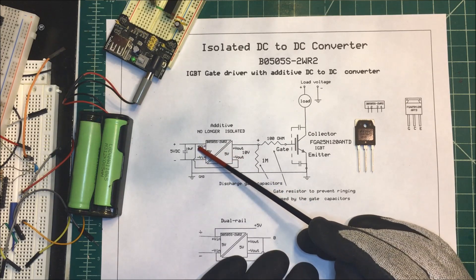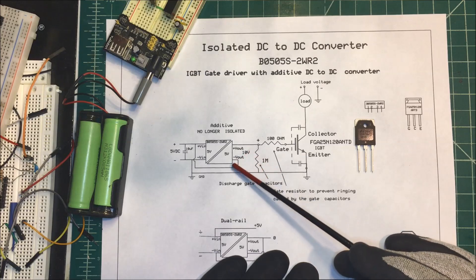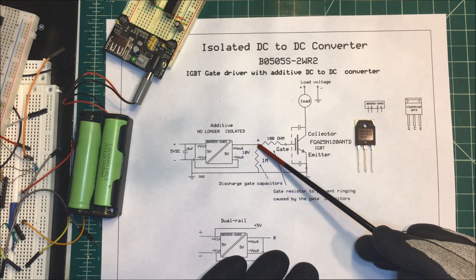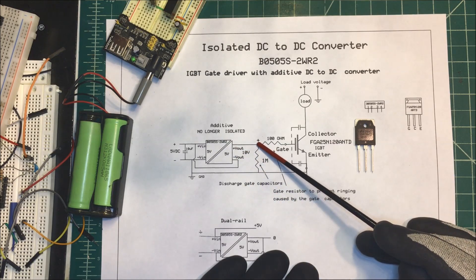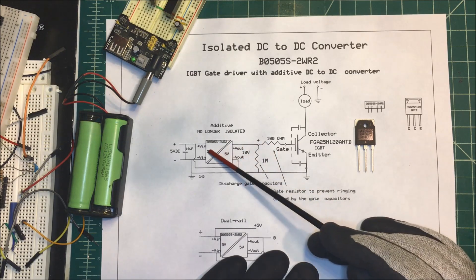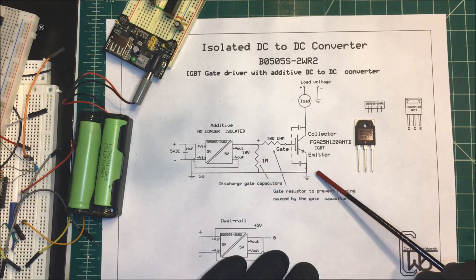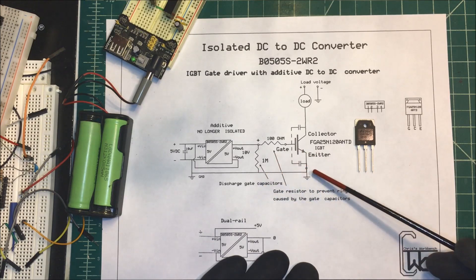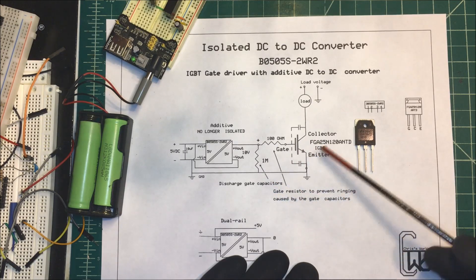What you do is take your voltage in and tie that to the negative out of the isolated supply. That puts five volts in series with the output, so it adds up — in this case I'll have 10 volts. If you had a five and 15, you could get 20 volts out. The grounds are tied together so it's no longer isolated, but I don't need it isolated in this case, and this should turn on my IGBT.